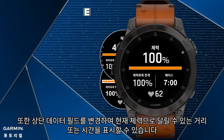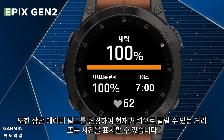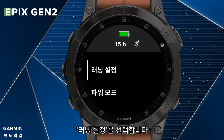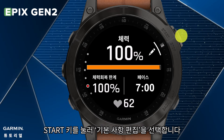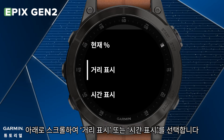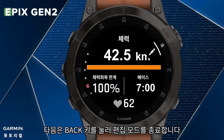You can also change the upper data field to show the distance or time you can run with your current stamina. Hold the Up key to enter the Activity menu. Select Run Settings, then select Data Screen. Press the Up or Down key to scroll to the Stamina page. Press the Start key and select Edit Primary. Scroll down to select Show Distance or Show Time. After that, press the Back key to exit the Edit Mode.